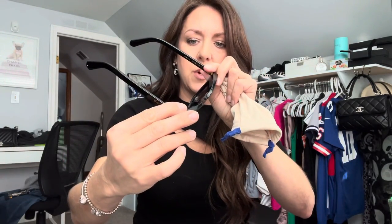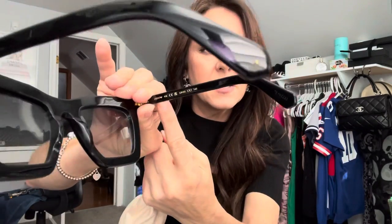Here they are. They're oversized square black sunglasses, which I always love. They say Louis Vuitton on both sides, and on the inside it's style Z1217W. On this side it says Louis Vuitton made in Italy.